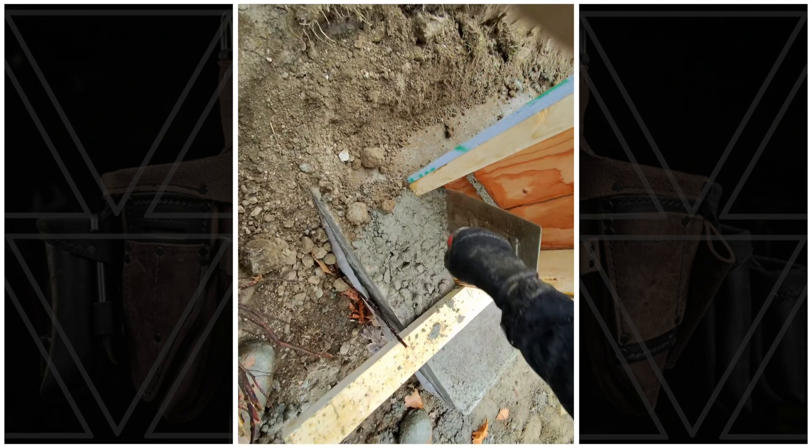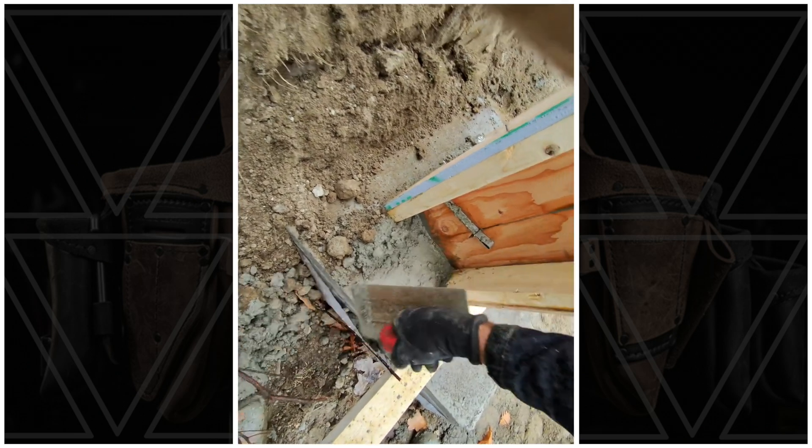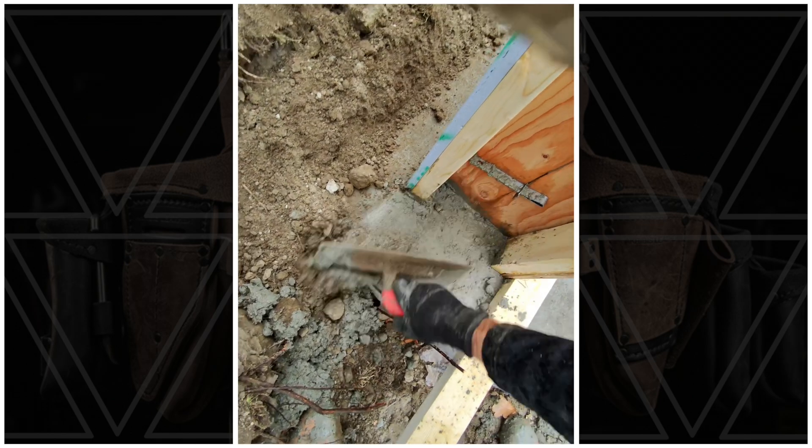Another important thing when you're done finishing the top is to clean the bottom — way easier moving wet concrete with the bottom of your forms than hard concrete when you go to strip.